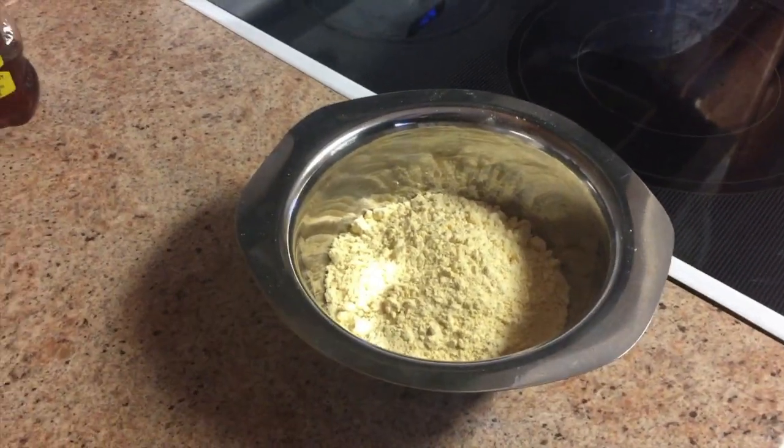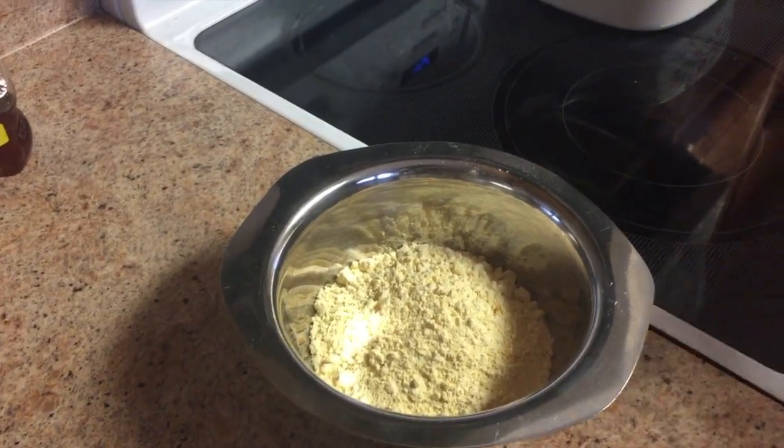Hi guys, today I'm gonna teach you how to make chicken nuggets. These are grain free, dairy free, and gluten free chicken nuggets. Here's what we need — I'm gonna use chickpea flour.